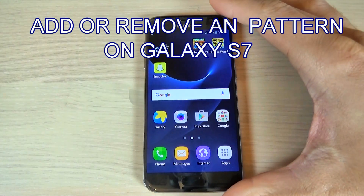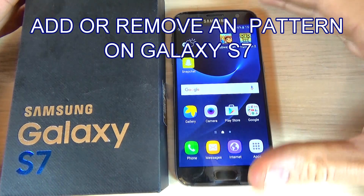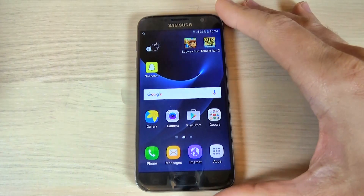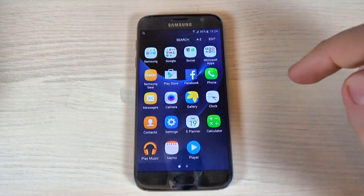Hi guys, in this tutorial I want to show you how to add or remove a pattern, a pin, or a password on Samsung Galaxy S7. To do that it is very easy — just hit the Apps icon.